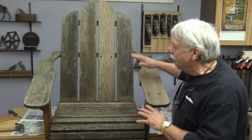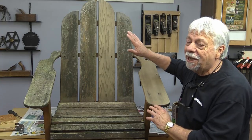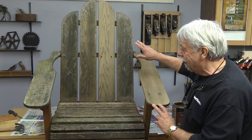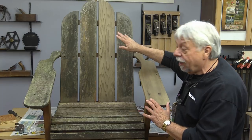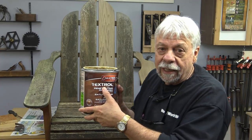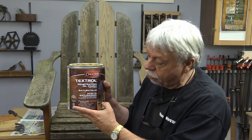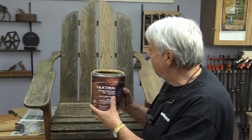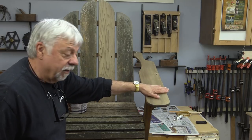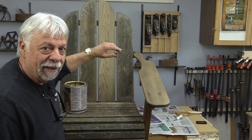The other demonstration I want to show you is this old western red cedar deck chair. It's been sitting outside in a back part of the yard — it's been ignored, in fact forgotten about until recently. I've washed it and rinsed it, and I want to show you what this product can do and how it brings it back to life. This is called Textrol and it's an outdoor product. This is the middle oak shade, so there's a little bit of colorant in it. I've only cleaned this one rail and this arm, so I'm only going to do those two pieces — but you'll see what an amazing job this does.